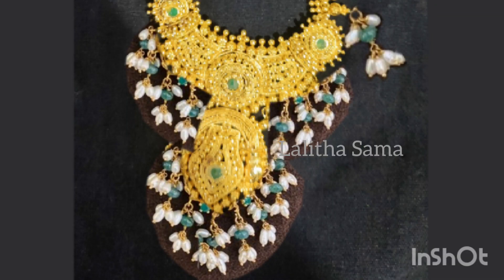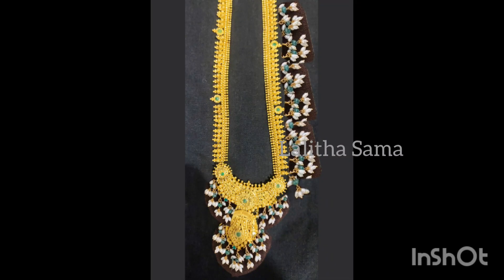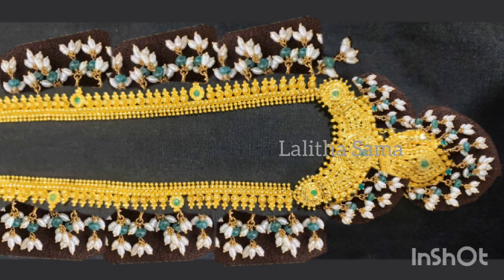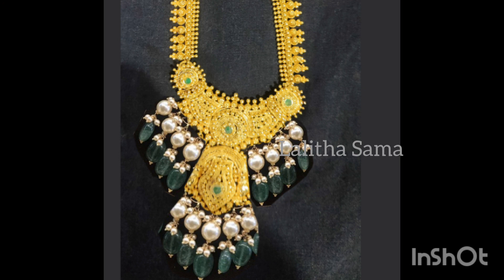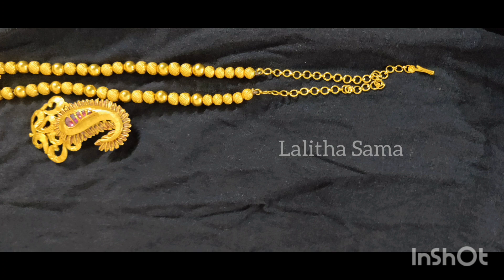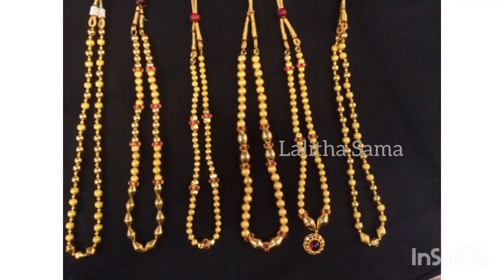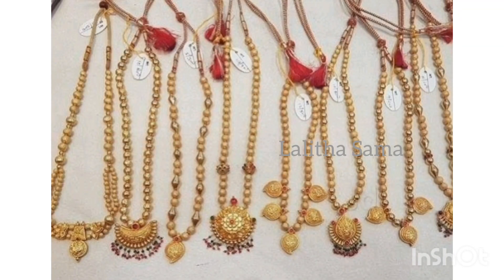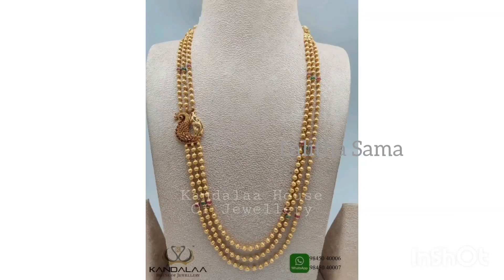We are going to make a green and white combination, and reverse the side chain. We are going to set the loops, design the last bit, select the pendant, and make it a little heavy. We are going to use gold balls and fill the beads. We are using two layers of the pendant — a gold pendant — and you can use the two layers to make a side pendant.